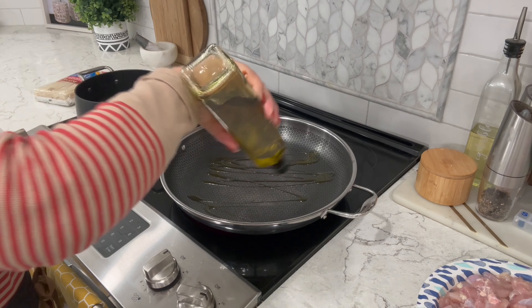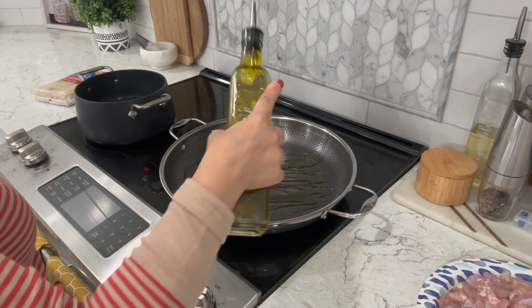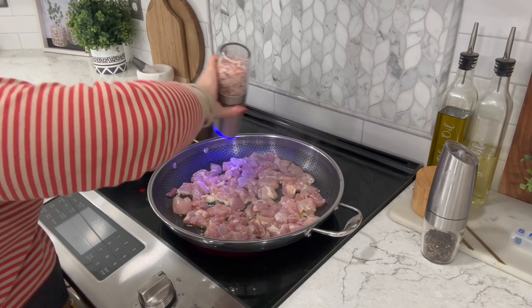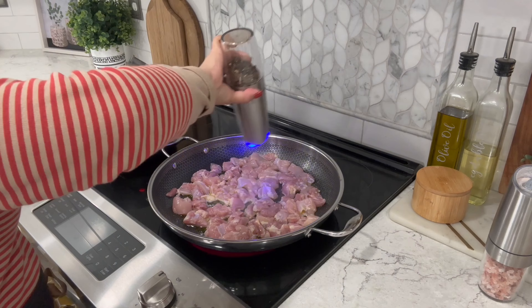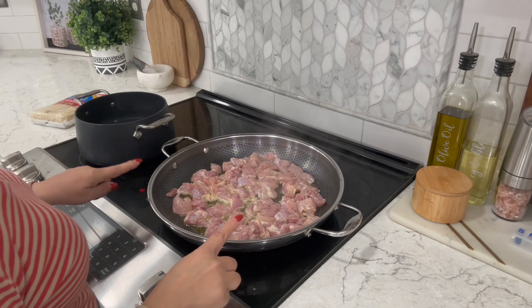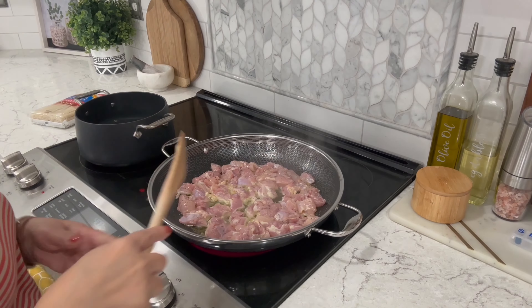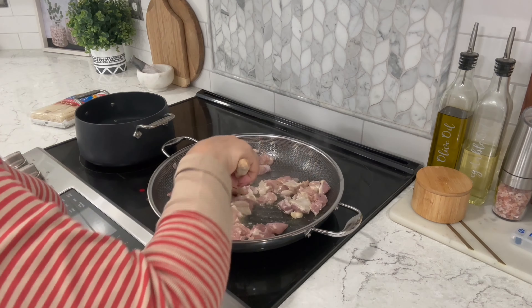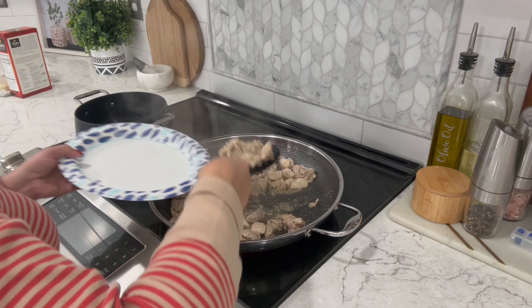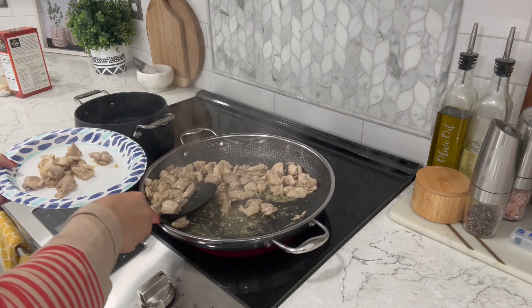Moving on, in a large pan or wok heat up two tablespoons of olive oil. Once shimmering, add your chicken and season with salt and pepper. Just be careful not to add too much salt because we do have soy sauce in our sauce. Let them sizzle away for a few minutes then flip over. You want to cook them until no longer pink — this usually takes about seven to ten minutes. Once done, transfer them to a plate temporarily.